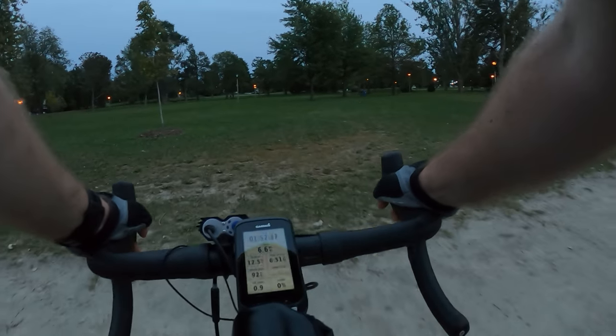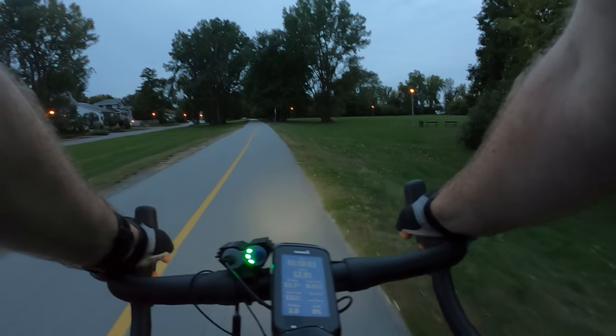I stayed up but not in the line I wanted. But all right — cyclocross practice is over.